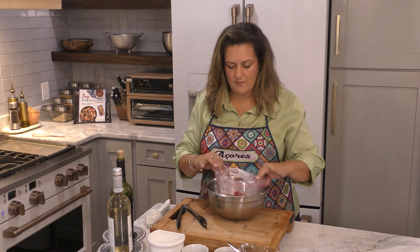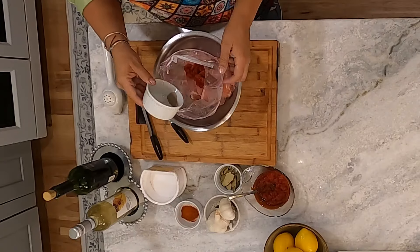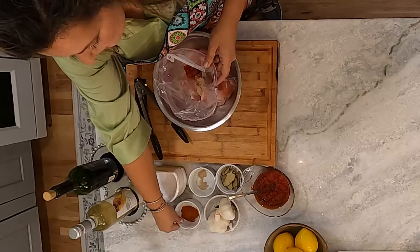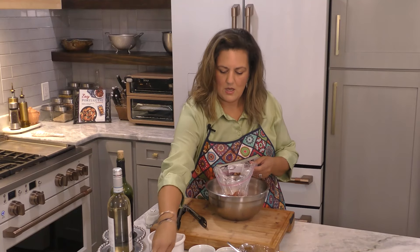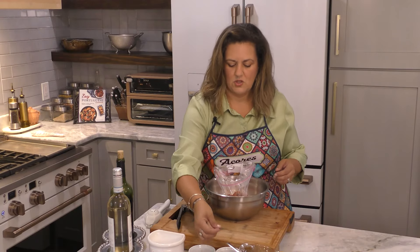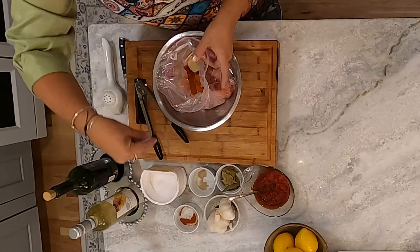So we have the pepper in the bag, and then to this we're going to add half a teaspoon of white pepper, two teaspoons of paprika, and then a couple of bay leaves — two dry bay leaves are enough.